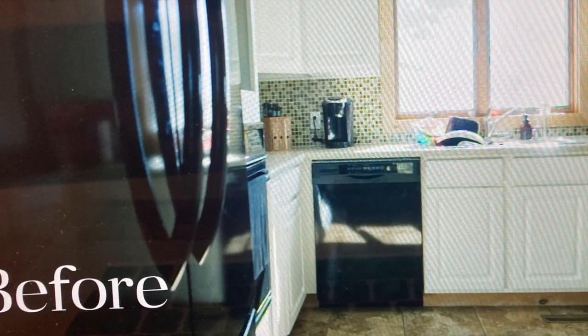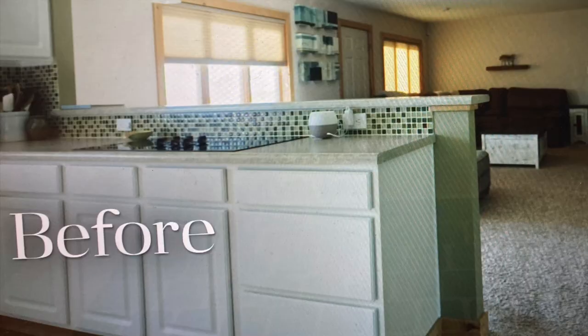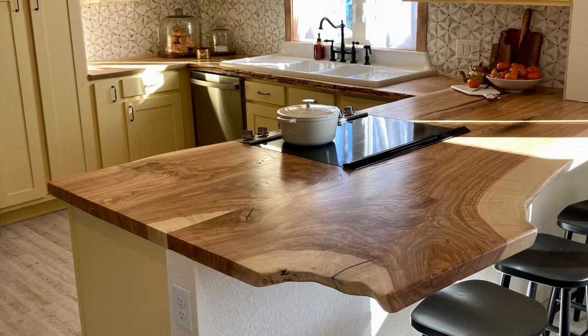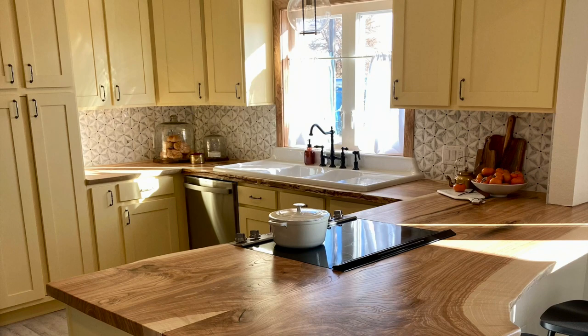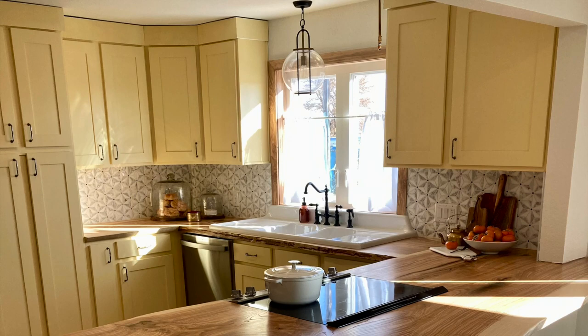We'd be remiss to talk about the countertops without mentioning the cabinets themselves. We don't fancy ourselves cabinet makers by any means, but the team needed some help getting these done by reveal day, so our guys stepped up to the plate. We reconfigured the cabinets to allow for the new appliance placements and we built all new front doors for the faces. But please don't call us asking for custom cabinets — one and done.